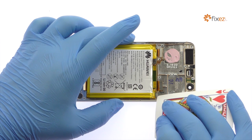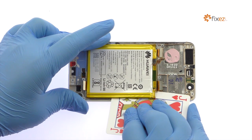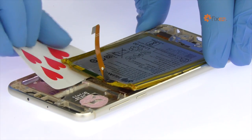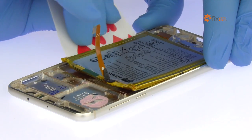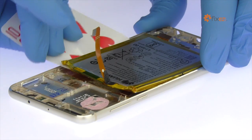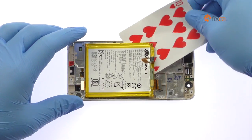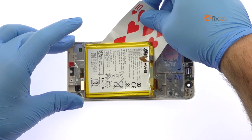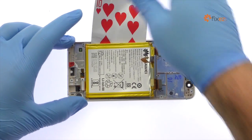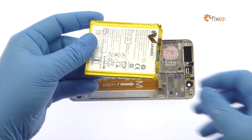The Honor 8 battery is well wedged and adhered in place. Use a playing card to carefully free it from the adhesive securing it to the mid-frame. Lift out the 3000 mAh Huawei Honor 8 battery.